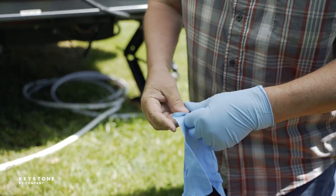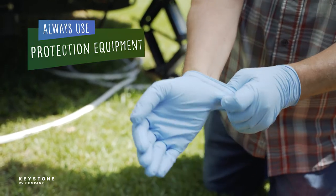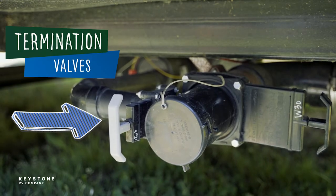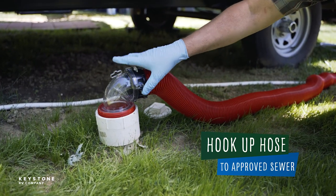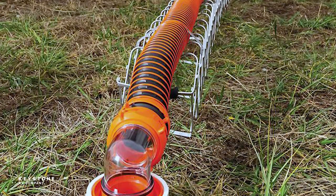So let's hook up the sewer hose. Remember to use proper personal protection equipment whenever you're maintaining or dumping the wastewater system. First, verify the termination valves are closed before you remove the sewer cap. Trust me, you don't want that surprise. Hook up the hose adapter and route the open end to an approved sewer dump station. Make sure to have a good slope down and away so the tanks empty as much as possible.